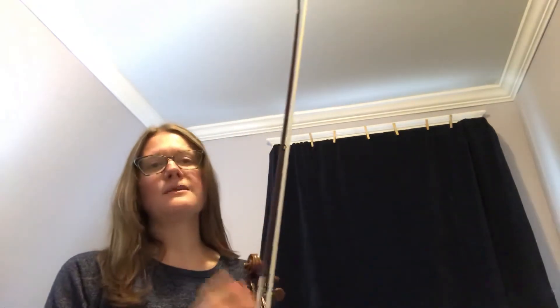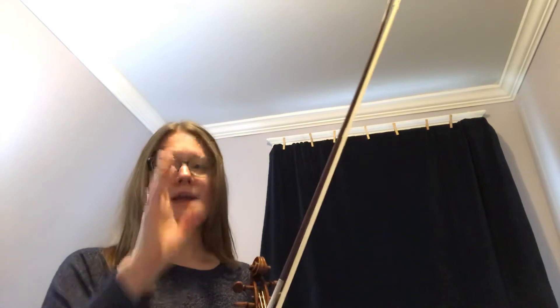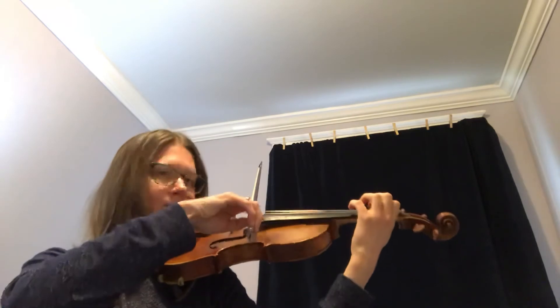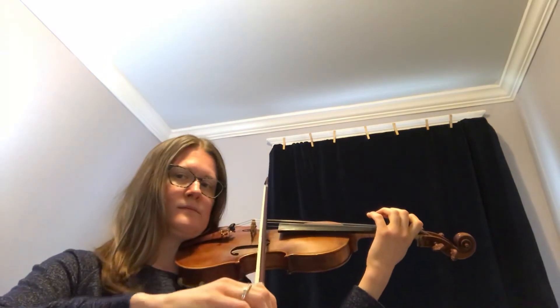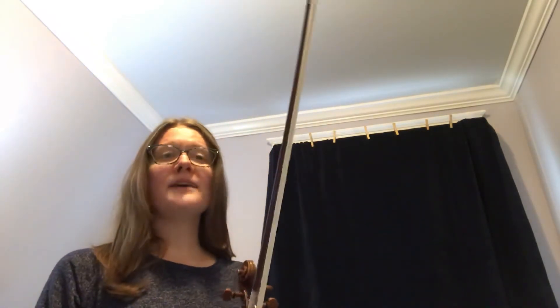If you're looking at the counting, we have quarter, quarter, dotted quarter, eighth — so we count it one, two, three and four. Let's try the last two measures of Going Home. Ready, go. I'll play the entire theme of Going Home without the repeat, and if you feel like you're ready to play it along with me, please jump in.